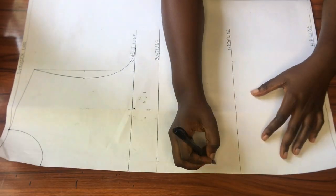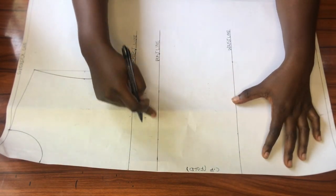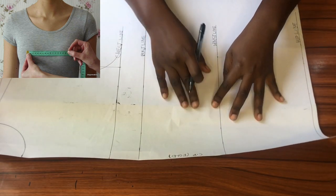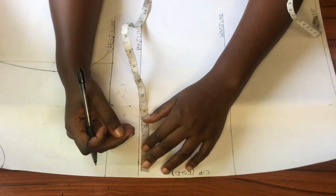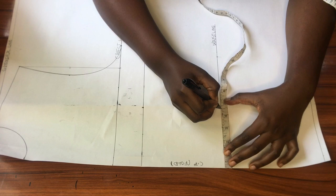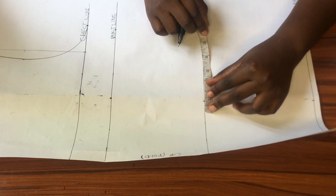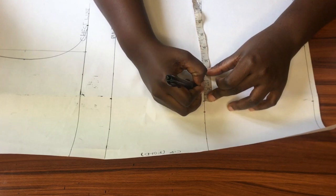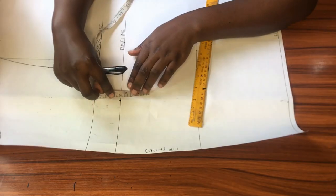First I'm indicating my center front and that this pattern will be cut on a fold. To create the dart, I'll mark half of my bust span measurement along the bust line, waistline, and hip line. My bust span measurement is 8 inches divided by 2, which is 4, and I'll add half an inch to that, making a total of 4.5 inches. I'll mark that on the bust line, waistline, and hip line. The dart is created along the waistline, so I'll mark three-quarter of an inch on both sides of that point — 0.75. You can use 0.5 for a smaller bust or one inch for a bigger bust.